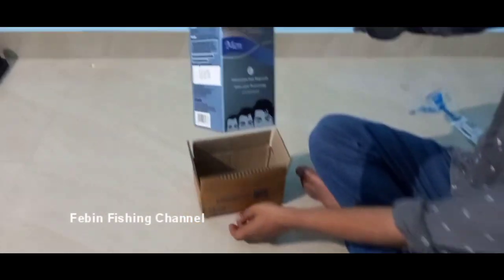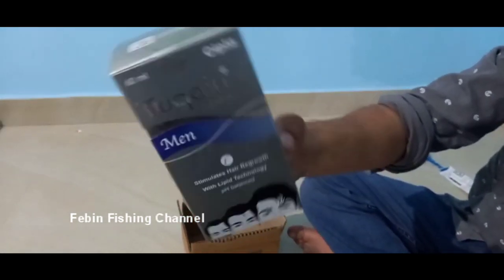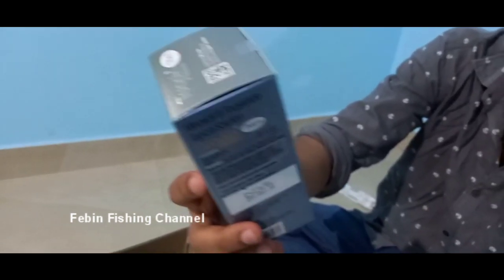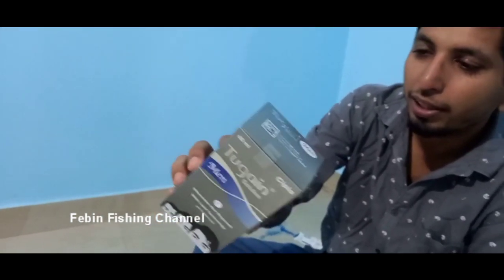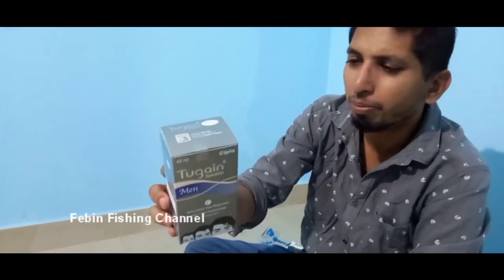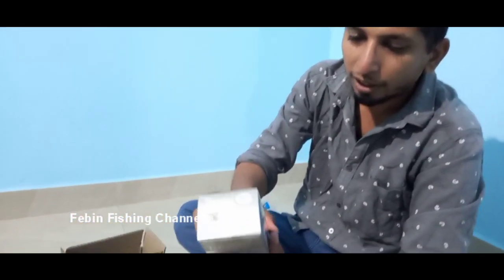Okay, this is the pack. This is the 2gain solution — it's a hair growth simulator. I'm going to review it. It's a great review.